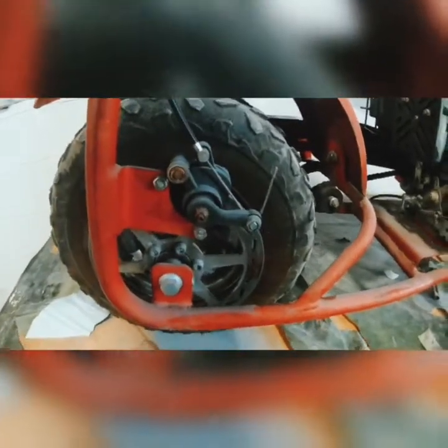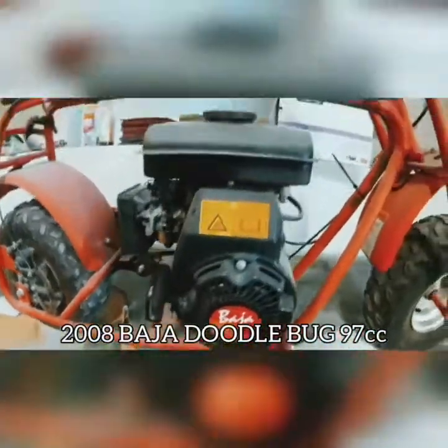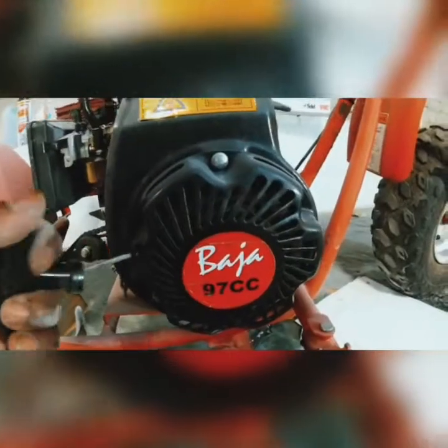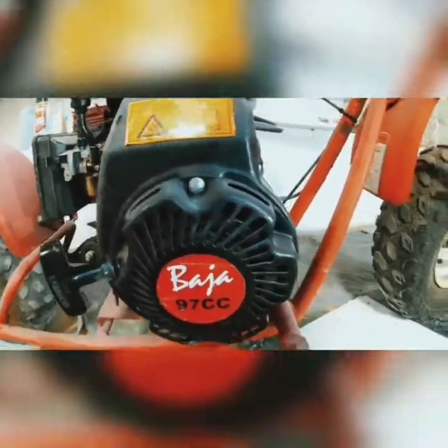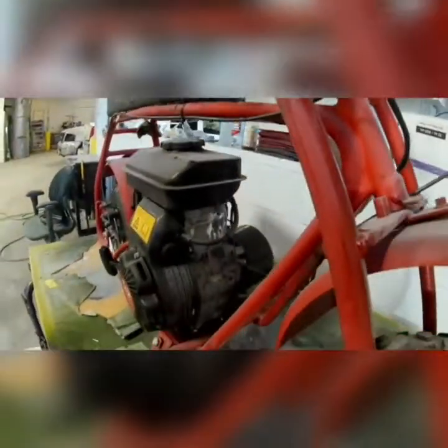Hey, it's Eric D. Just stopped by to tell y'all I had a little extra time to work on the minibike. I just wanted to show y'all what I was up to. I think I'm gonna try to show y'all how I'm gonna tear it down and stretch it — I want to put a 10-inch stretch in the frame and put some nice wheels on it and make it a nice ride bike. She's in pretty good shape.